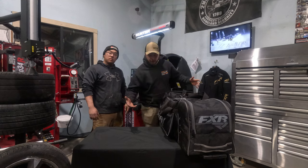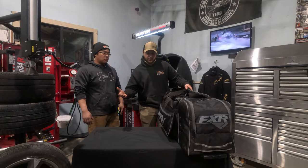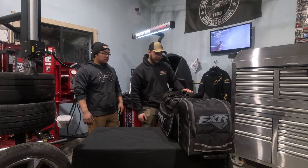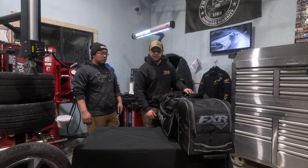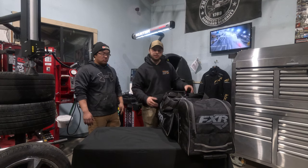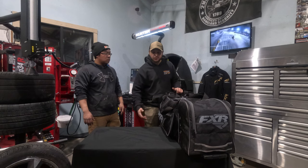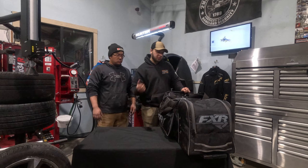So this is the bag that I run — it's just that FXR bag. I forget the model of it. I got it back in about 2017-2018 but I'm actually thrilled with the bag. No broken zippers, no problems at all. It always works and it holds everything that I need. I keep the jacket outside of it but everything else is stored right inside the bag. It's grab and go.